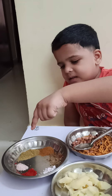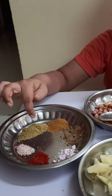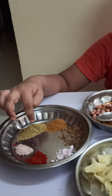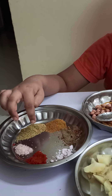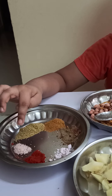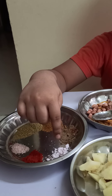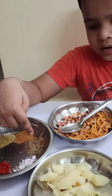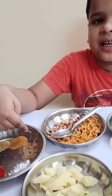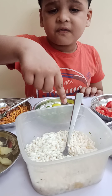And spices — curry powder, salt, red chili powder, black salt, and chaat masala, and garam masala, and a half of fries.